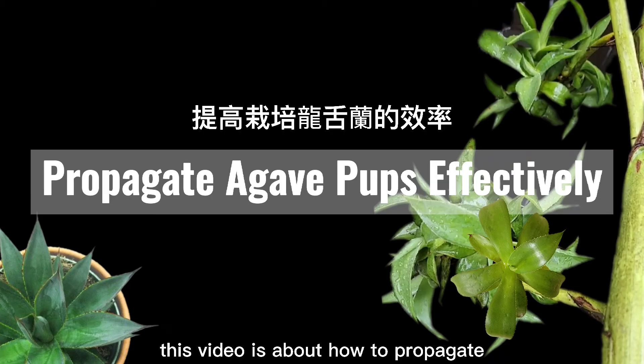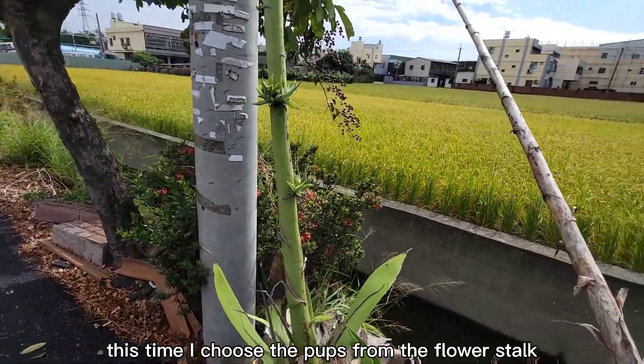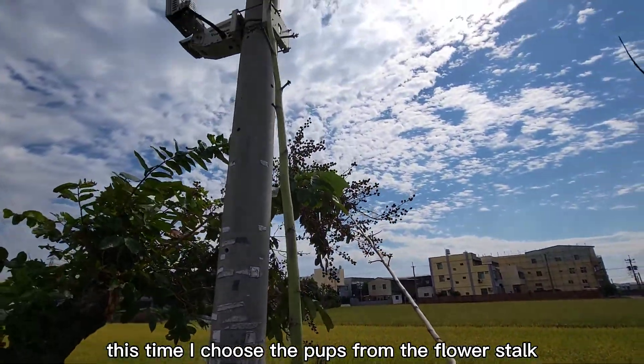This video is about how to propagate agave pups effectively. First, we need to find the agave pups. This time, I choose the pups from the flower stalk.